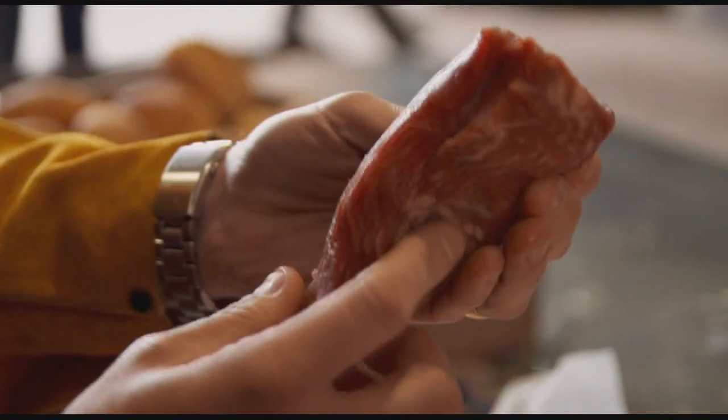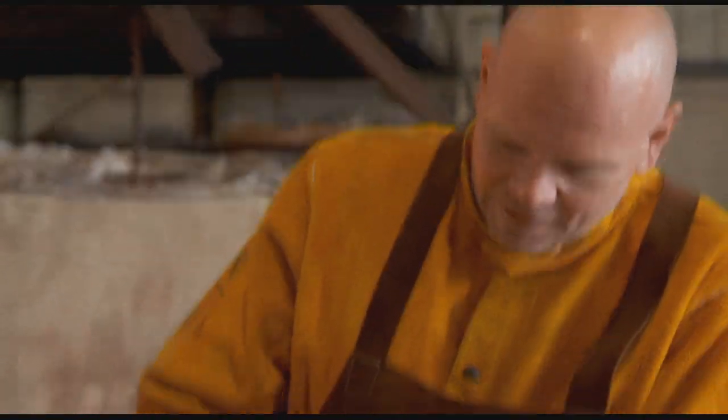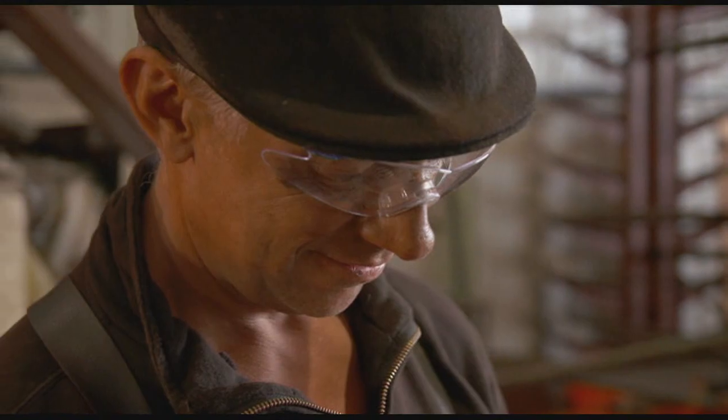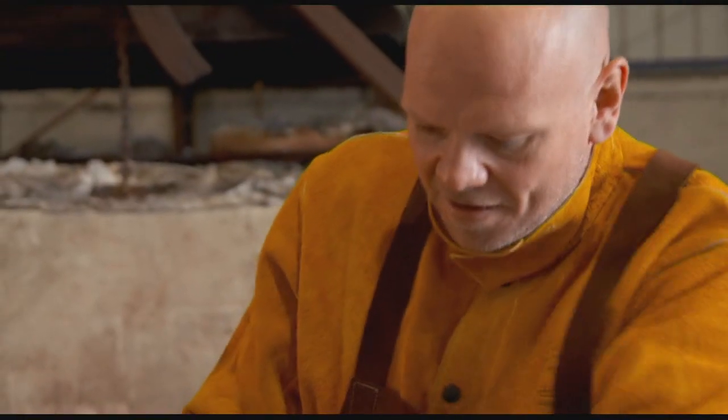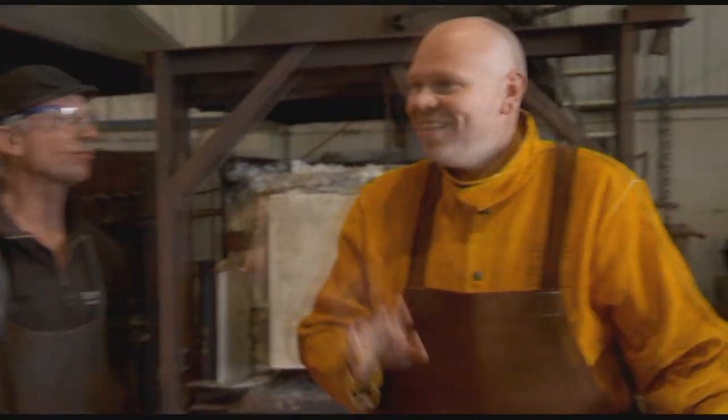First things first, the meat. Nicknamed black and blue because of its charred outside and rare inside, the Pittsburgh black and blue steak uses the cheaper tail end of the fillet, hammered out to about one centimetre thick. Doesn't look like a hammer to me. Why don't we use a power hammer? A power hammer — anything called a power hammer, I want to have a go of.